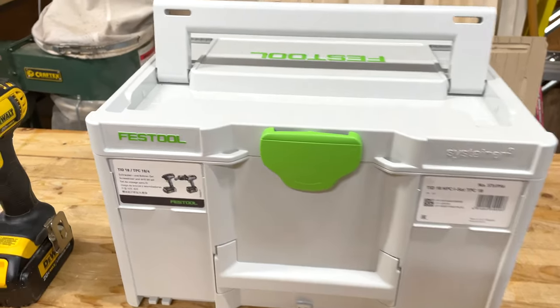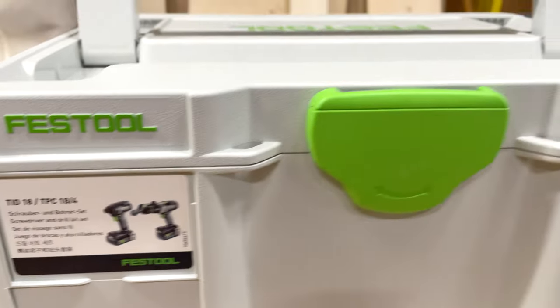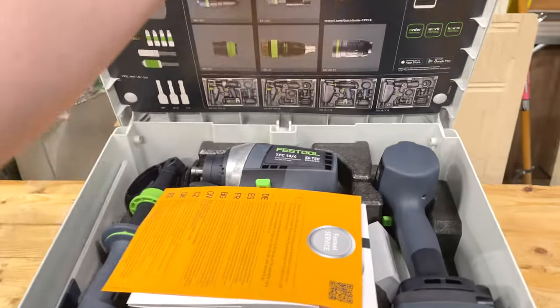Hey everybody, got a quick unboxing here. This is my new TID/TPC kit from Festool, ordered from Lee Valley. Let's take a look at what's inside.